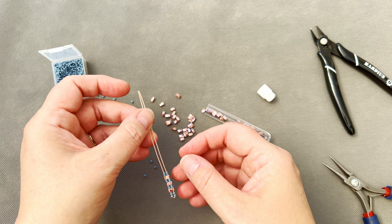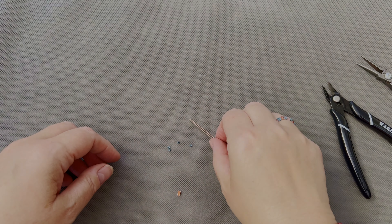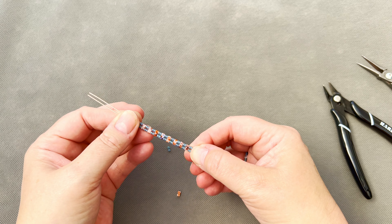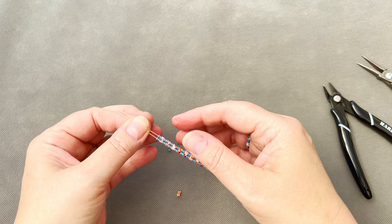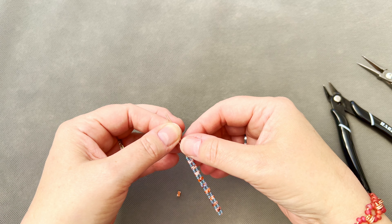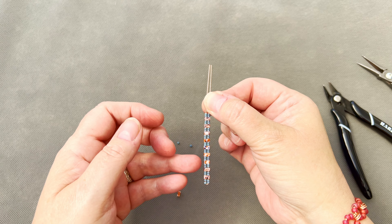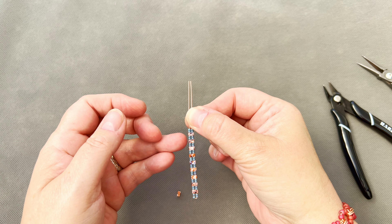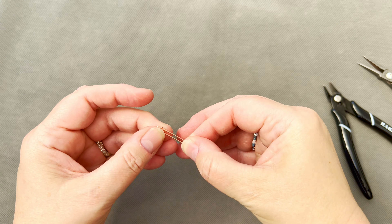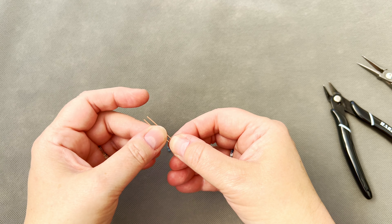That's all you do. I won't force you to watch every repetition, so I'll come back in a couple of minutes when I've got all of these on. The number you require will be determined by your finger size. My best advice is when you get to about halfway, just pop it around your finger and gauge whether you've got enough or not. I'll see you back here in a few minutes!